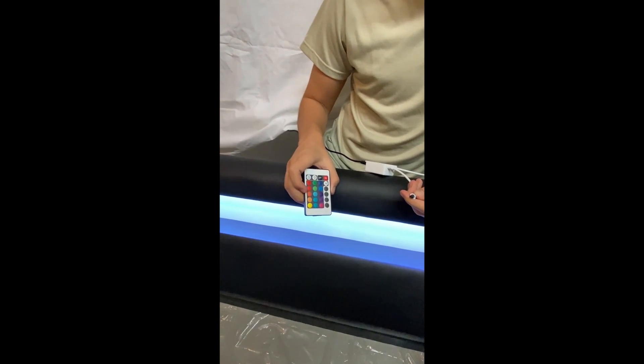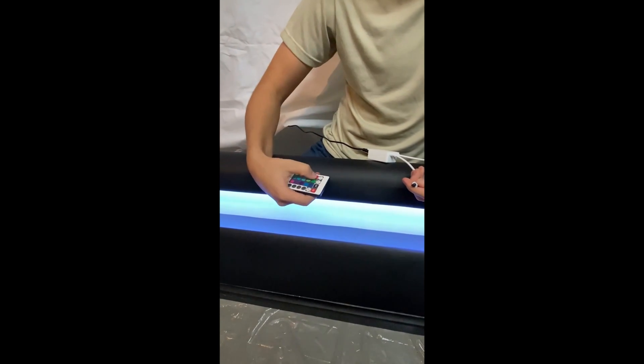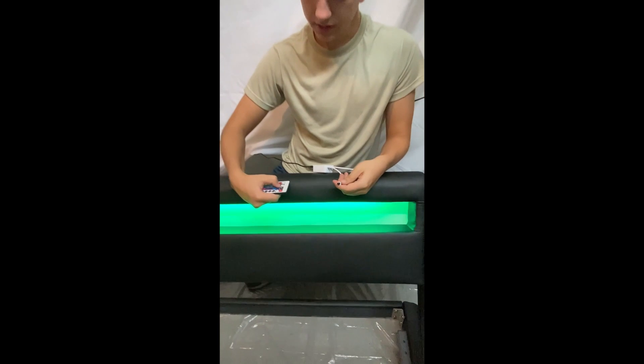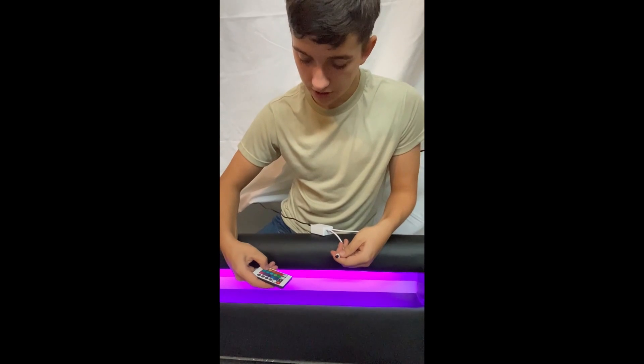And then all these colored buttons here will control the color of the light. As seen here, red, green, blue, purple, pink, even yellow.